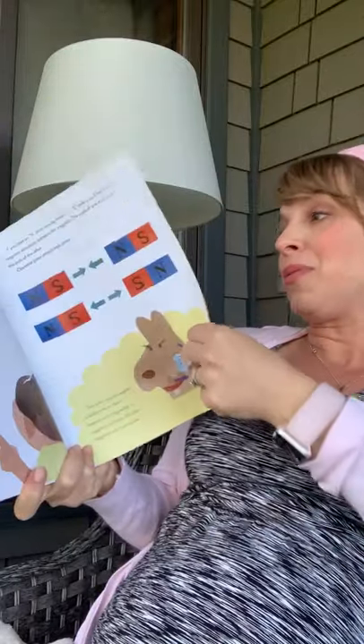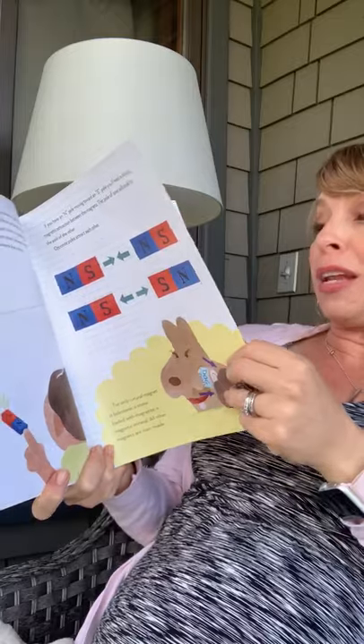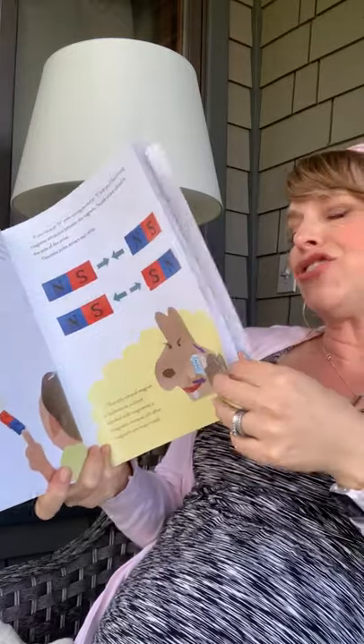All right, you guys. I'm going to stop this reading for now. I might read you the rest of this a little bit later. But that's enough for now. I hope you're doing well. We'll talk soon. Bye-bye.